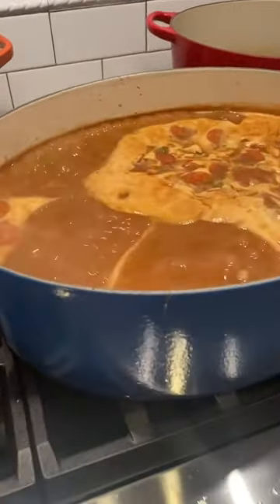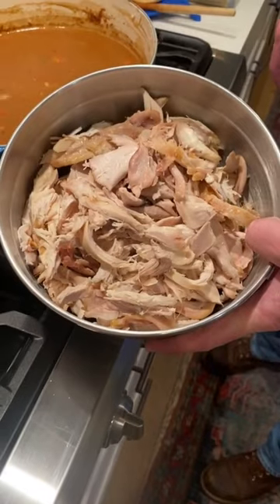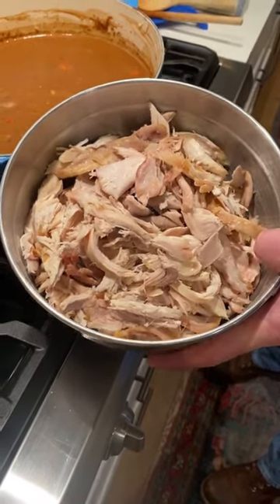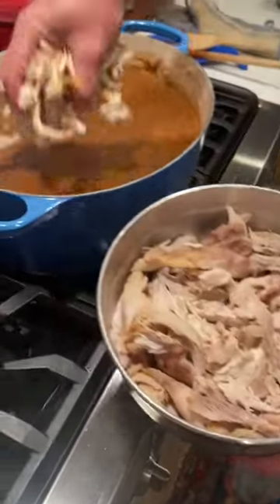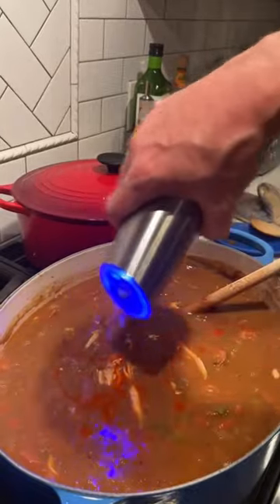Bring your gumbo to a boil, then simmer uncovered for 45 minutes. We're 45 minutes in. We got a whole chicken roasted and pulled — three pounds total added in.